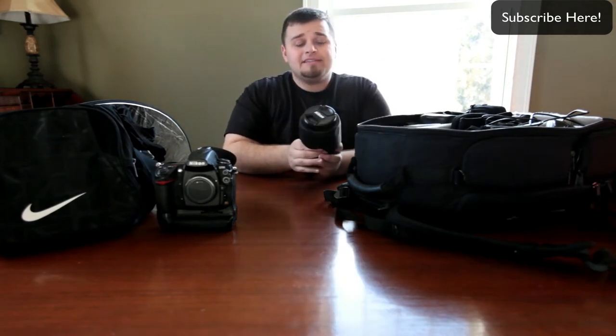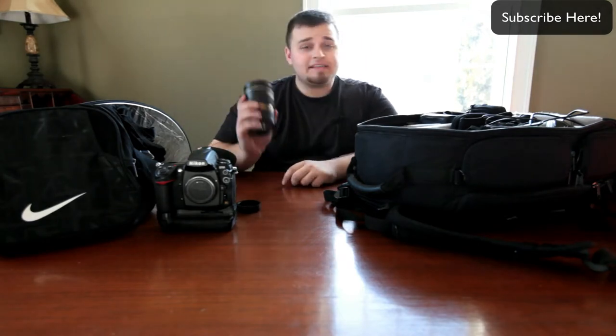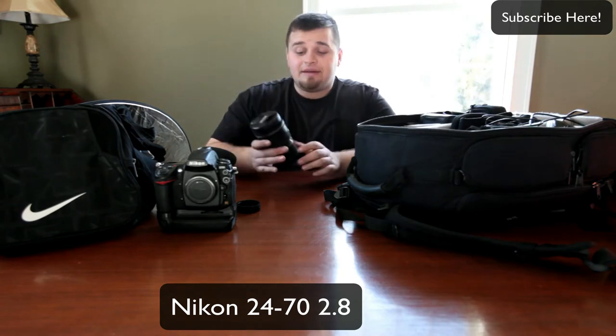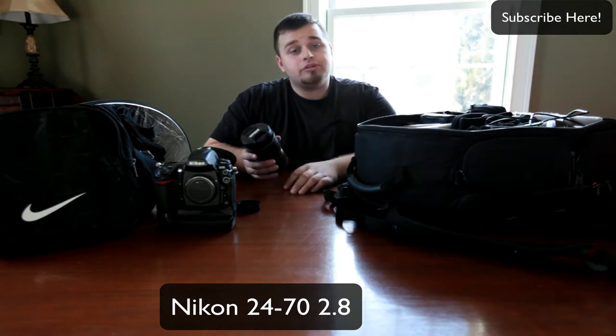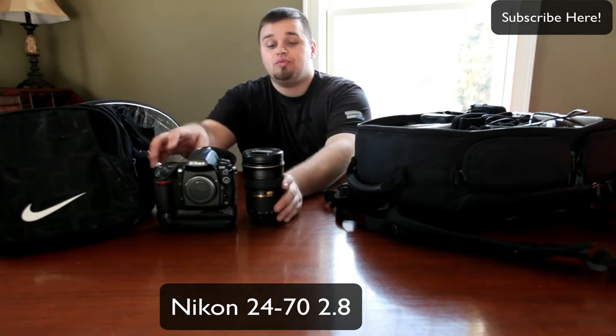And this is my baby of a lens, my 24-70 — the lens rear cap falls off, but this is basically what lives on my camera 75% of the time. It handles everything: wide shots, all the way up to some tight stuff, if I want to do looser portraits and everything like that. So this is my baby in regards to lenses.